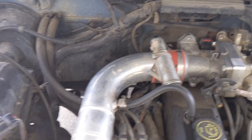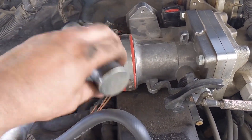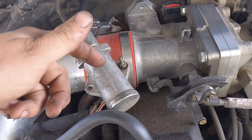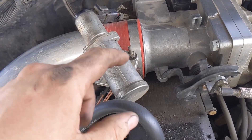Excuse the lawnmower in the background, but now that the Ranger's idle air control valve is out of the way — you may not run into this on Cobra IACs and others, the short ones.